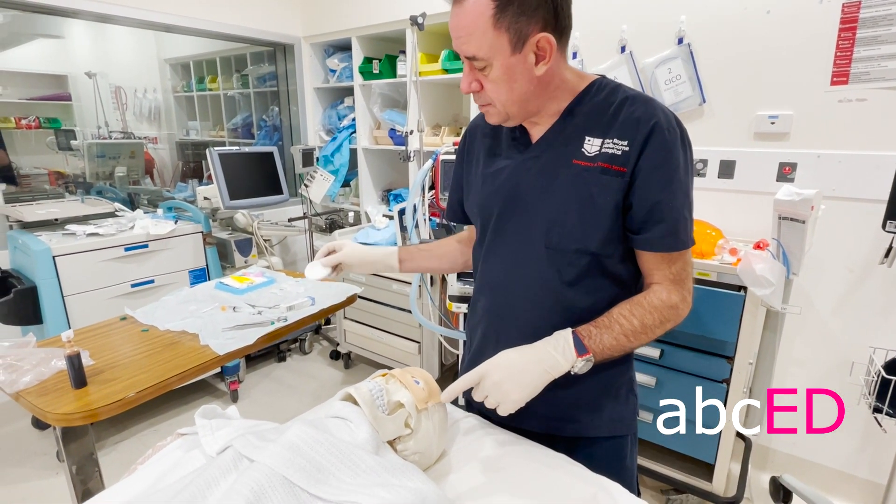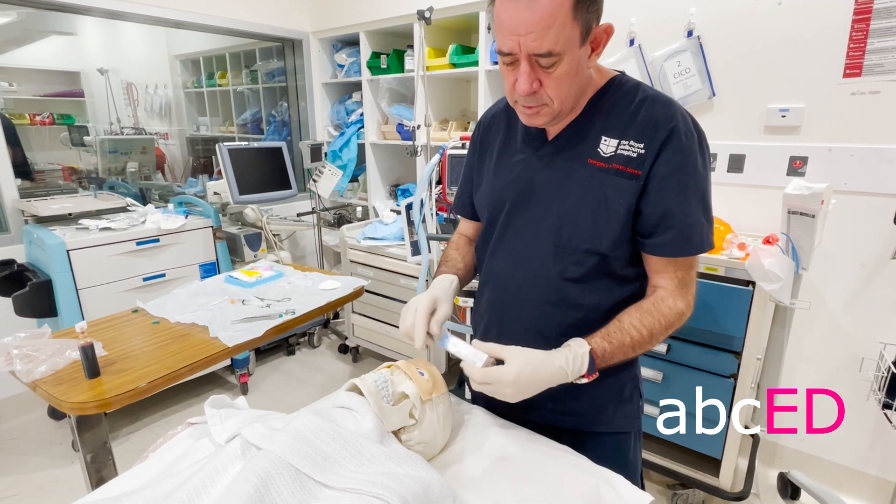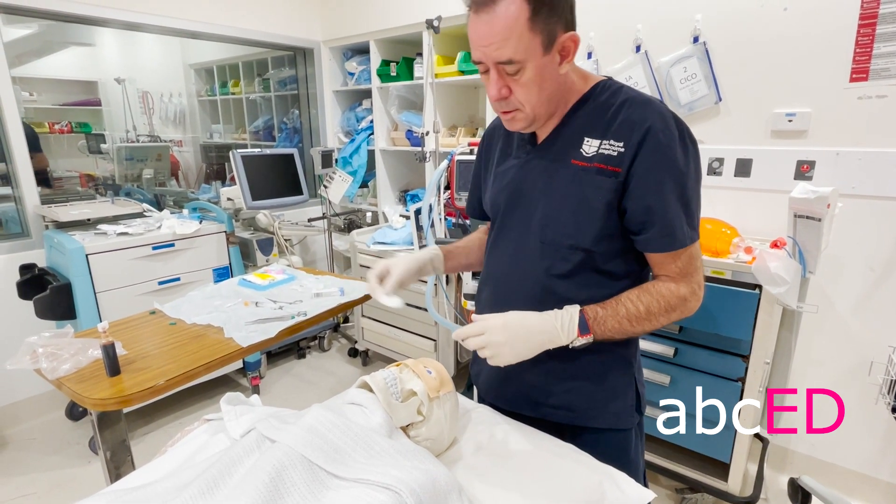This might bleed, so we'll pop some chloramphenicol ointment on and pad the eye.